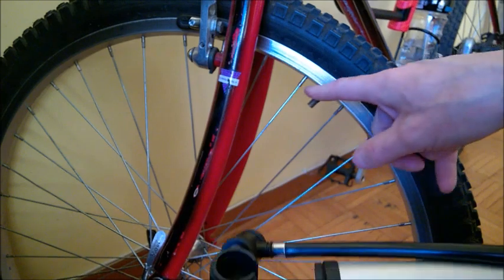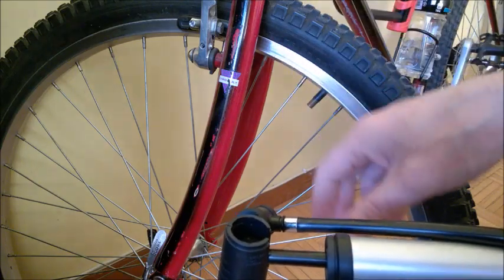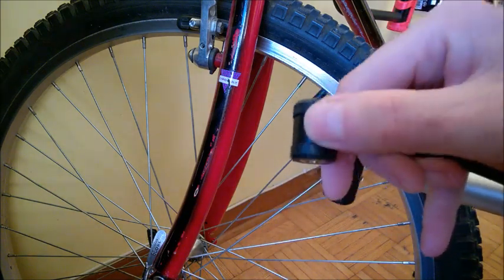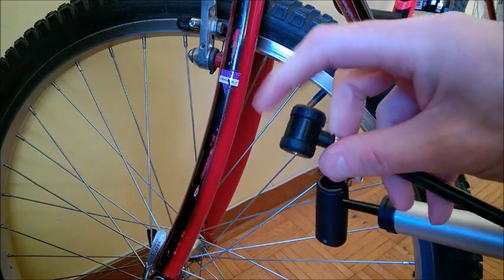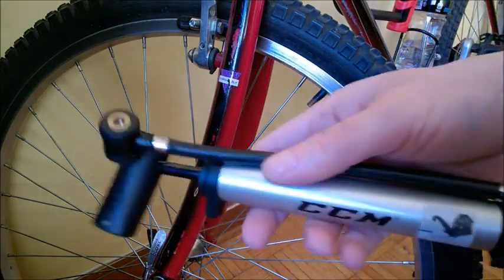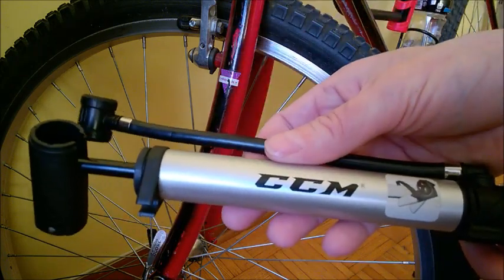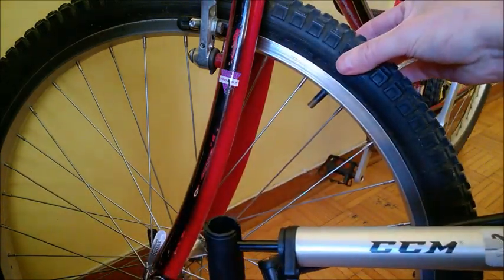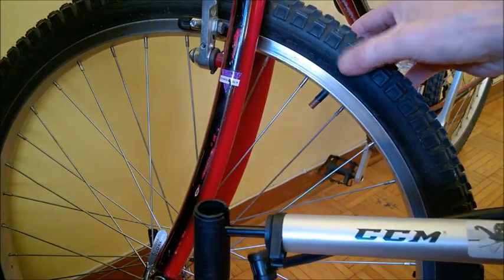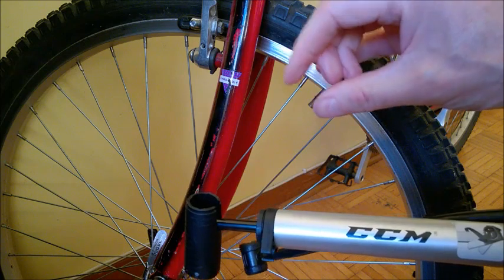This pump has two ends and it's not a quick release on the valve — you have to screw it on, and you'll see it's very long and not comfortable to screw in. You need to screw it to the point where it releases the valve inside. One common question: does it pump a lot of pressure? For a regular mountain bike tire, it can make it pretty stiff — not rock stiff, but pretty stiff.